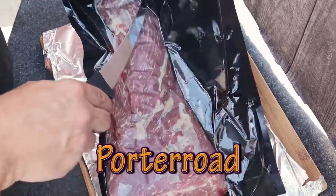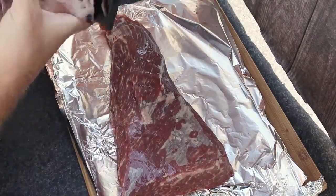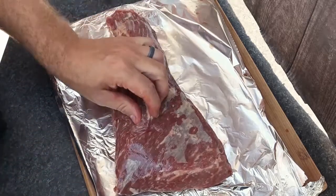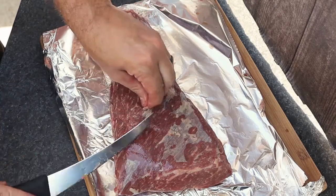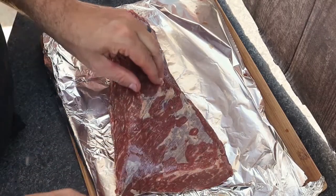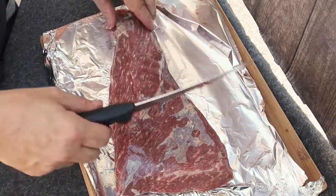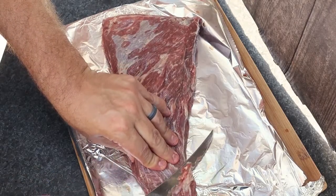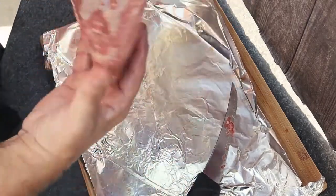As you can see, the Porter Road tri-tip comes packaged in a quality manner. The meat itself is already trimmed up for the most part — there's very little trimming I'm going to have to do. I'll get a few little pieces off here and there, but other than that there's really not a lot to worry about as far as the overall trim. I'm going to be using this fillet knife to create the pocket. You can absolutely see the marbling in this cut, which is one thing I really like about Porter Road.